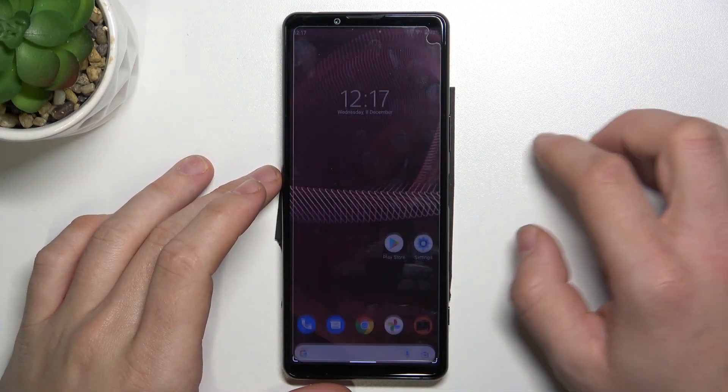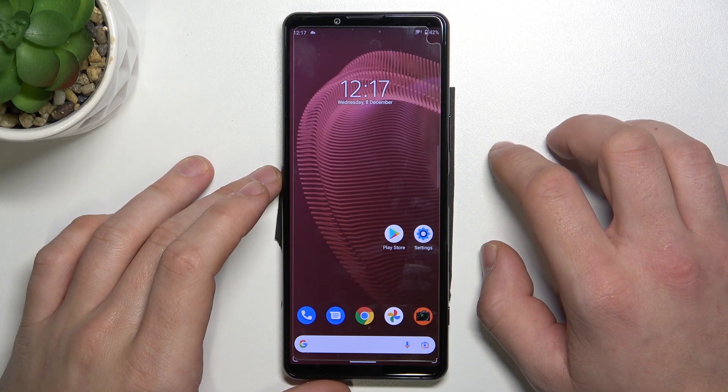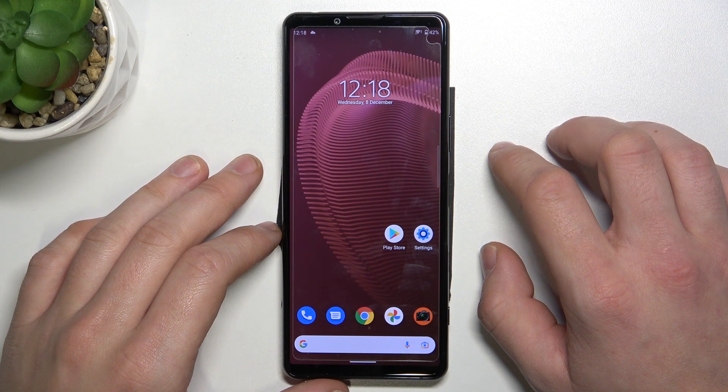Hello, in front of me I've got Sony Xperia 5 Mark III. In this video I'll show you how to send messages via Google Assistant.